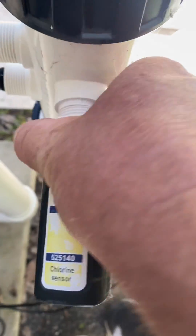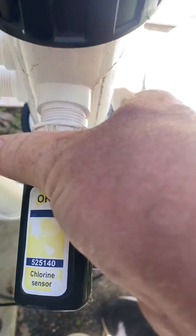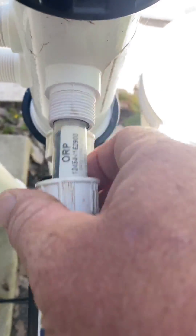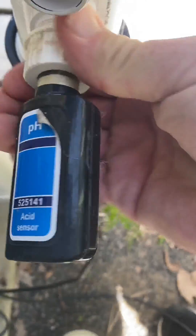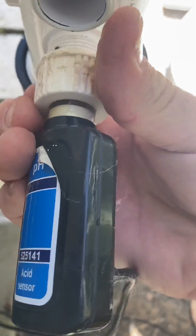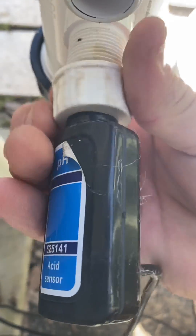Today we're cleaning some probes — dosing probes, an ORP probe reader, and a pH reader. This is connected to an Astral Roller CAM system, very similar to the Astral EQ systems.